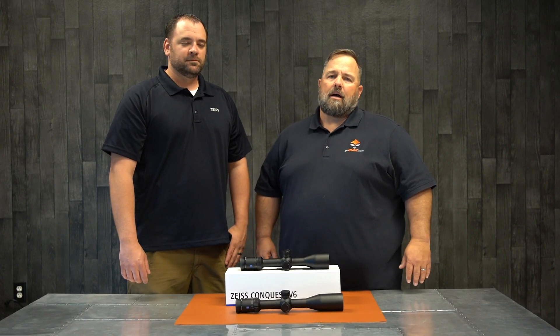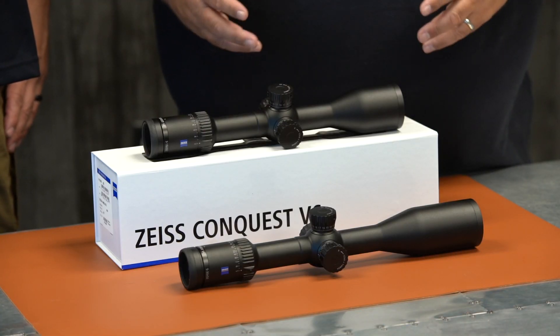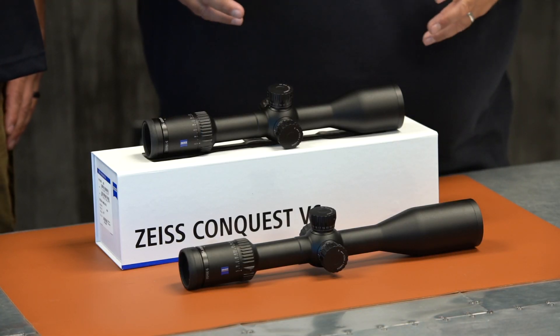Hi guys, Cody from GoHunt.com. I'm here today with Cortland from Zeiss. We're gonna go over the Conquest V6 Scope Series.